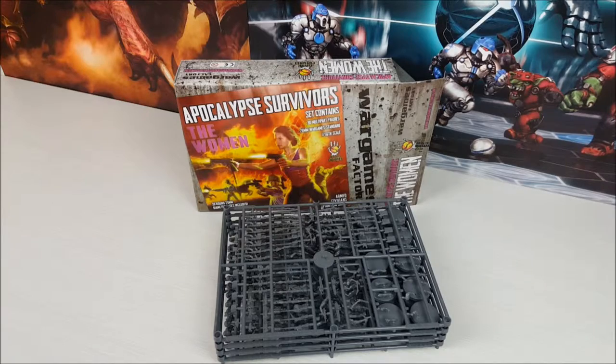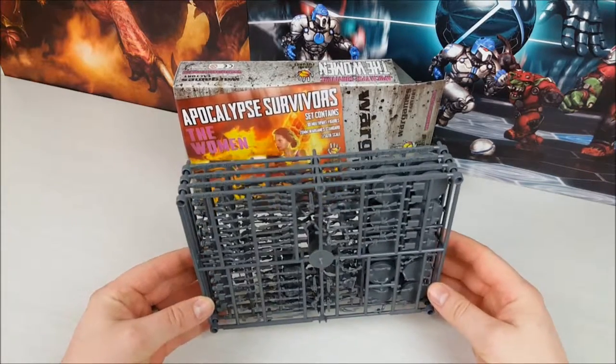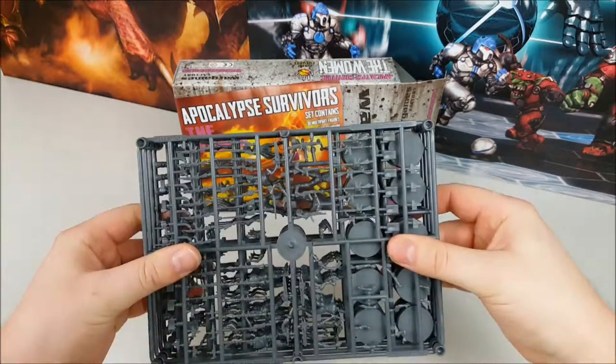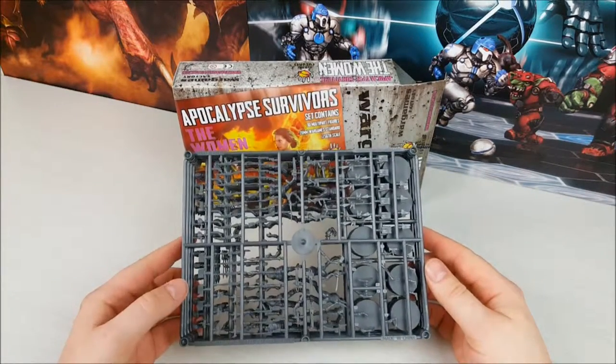Here we have the women's set. One of the things you'll notice with the Wargames Factory sprues is they're actually designed to stack. This keeps them stable in the box and means that any pressure on them isn't going to cause impacts on the components, so they're going to arrive in really good pristine condition.